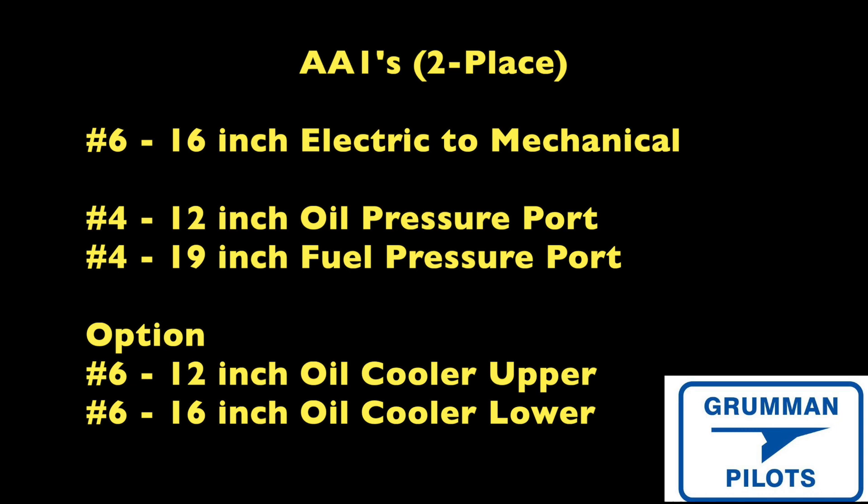On the original two-place, there was no oil cooler, but you have a number six 16-inch hose from the electrical to mechanical fuel pump, common to all airplanes. The number four oil pressure line is 12 inches and the number four fuel pressure line is 19 inches. If you add an adapter to the back of the engine and install an optional oil cooler — which helps the O-235 run cooler in summer and winter — the number six upper will be 12 or 16 inches depending on mounting. If the oil cooler is canted, it'll be 16 and 18 inches for the upper and lower respectively.